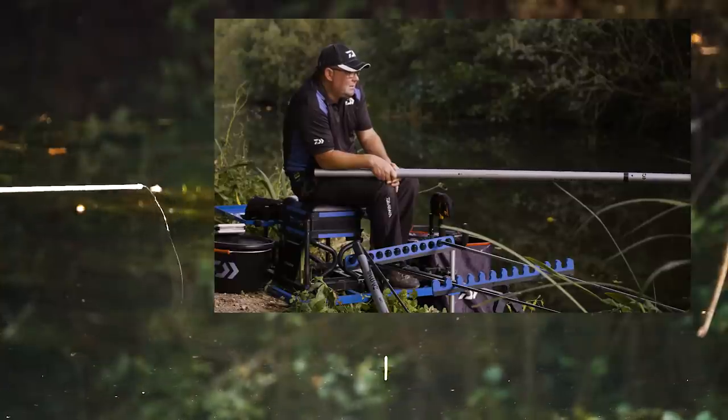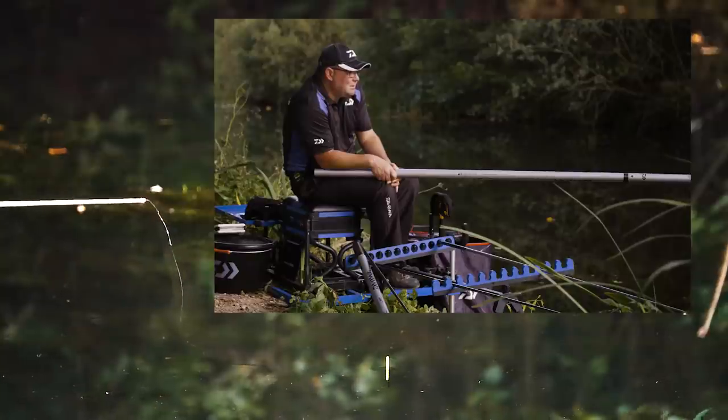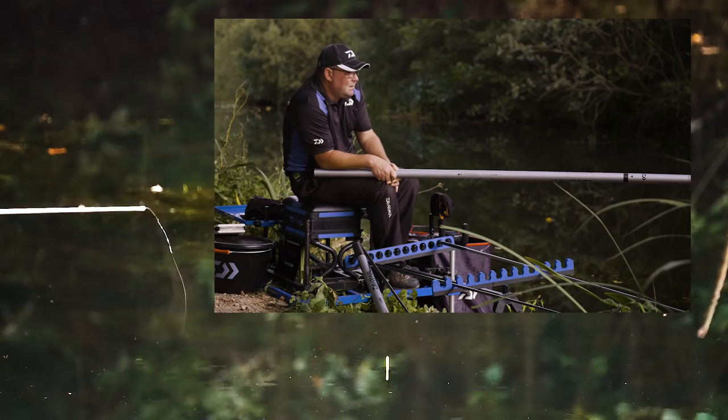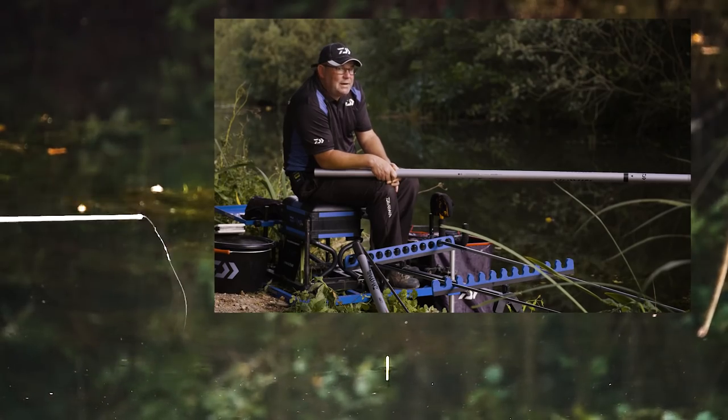The weather is not ideal for small, shallow canal fishing, but again we've had a fantastic day — we've got well over 10 bream and probably a good 8 to 10 pound of roach as well.